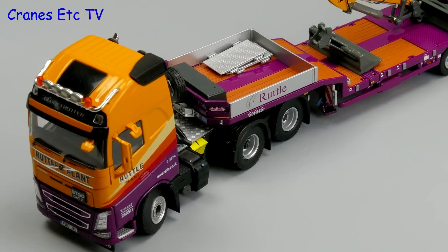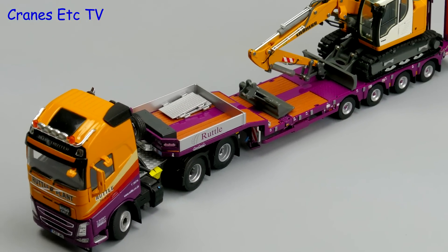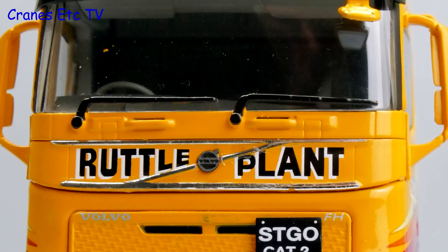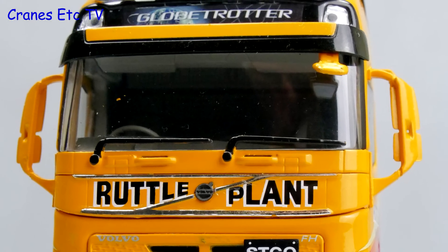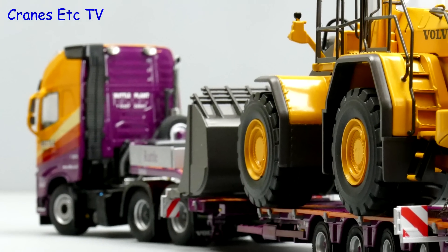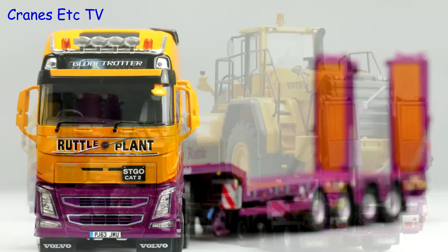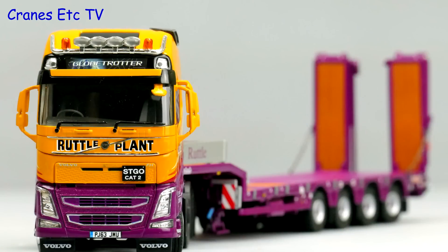This is a very good looking model from WSI and the Ruttle Plant Hire colour scheme is very attractive. The trailer was released about five years ago and has been made in many different colour schemes, but in this version only 155 have been made so it's very collectible. The model itself is very good, so it's highly recommended.